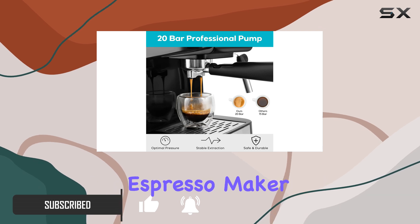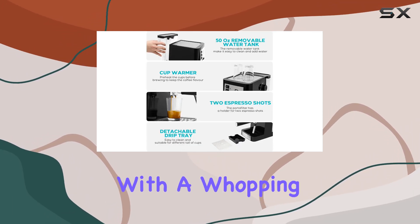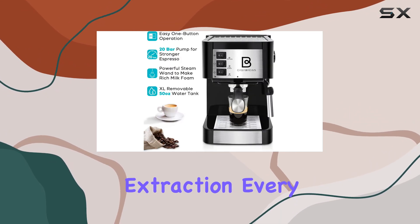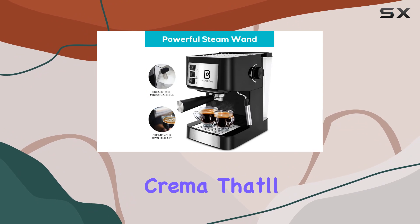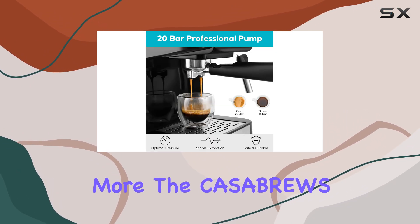Because this sleek and professional espresso maker might just revolutionize your morning routine. Let's talk pressure — with a whopping 20 bar professional pump pressure, this machine ensures you get the perfect extraction every time. Say goodbye to weak, flavorless shots and hello to rich, aromatic crema that'll make you feel like a bona fide barista.